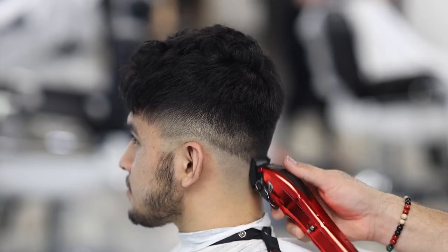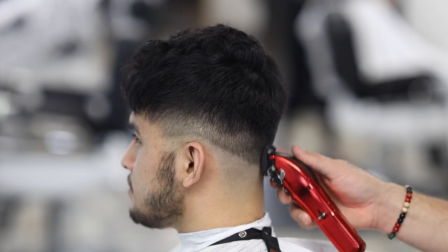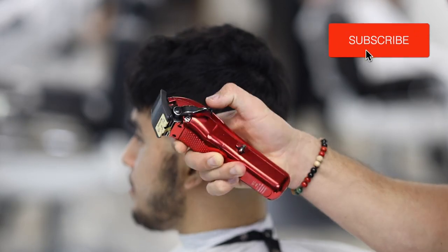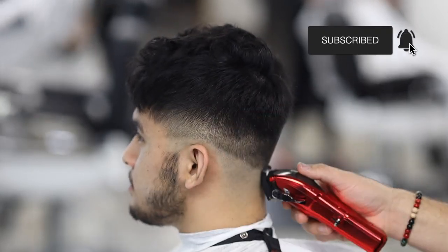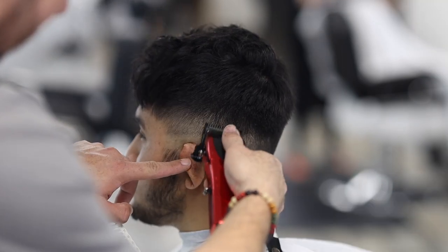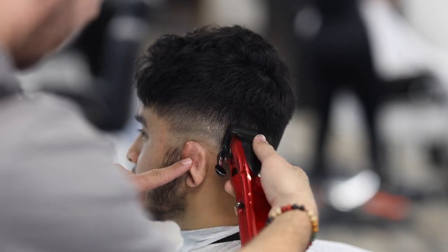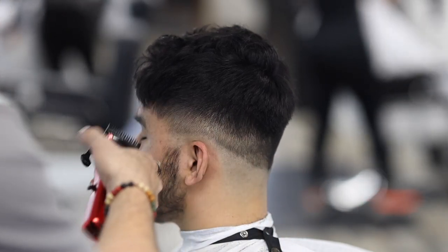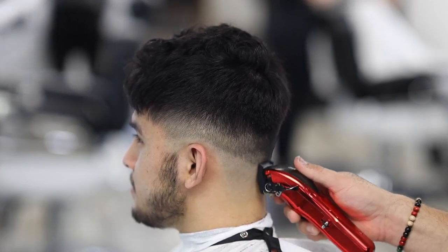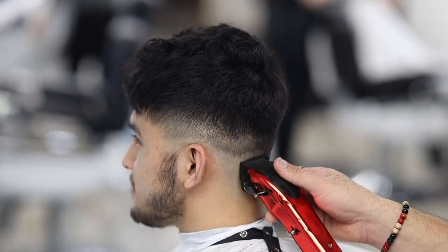Another tip: make sure you're holding the clipper very softly, because this allows you to have better movement. If you hold your clipper too tightly, you're going to probably create extra guides for yourself, because you're not allowing the clipper to glide and follow the head shape. So make sure the clipper is not too tight in your hand — keep it a little more loose.